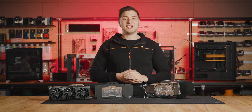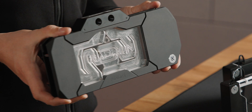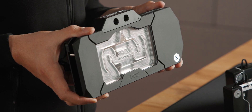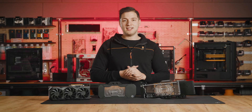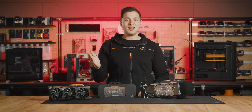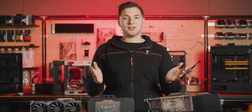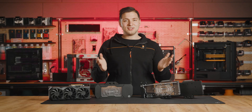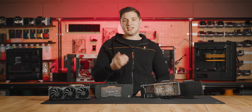We also have something very special for you. This is the EK Quantum Vector2 RX 7900 XTX AMD Radeon Edition — a limited quantities water block made to celebrate the launch of the latest GPU based on the AMD RDNA3 architecture. Both water blocks fit reference PCB designs of the Radeon RX 7900 XTX GPUs. Also available are versions that fit the ASUS TUF and PowerColor Red Devil.